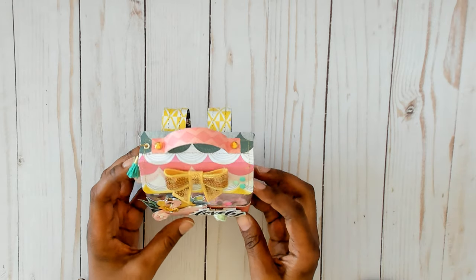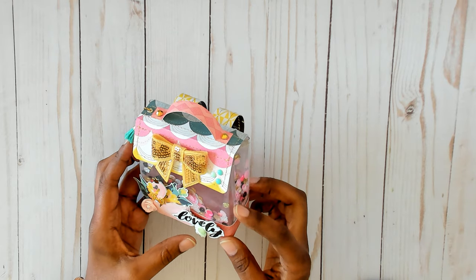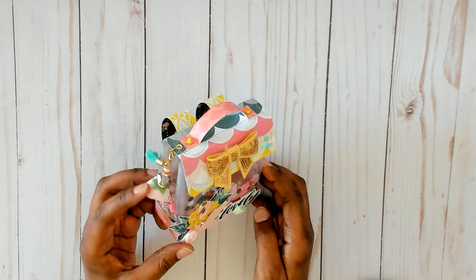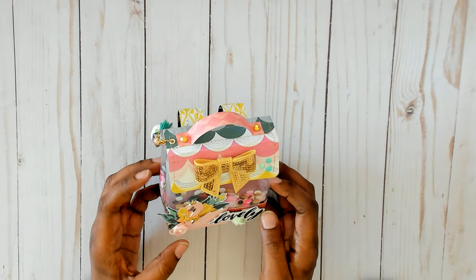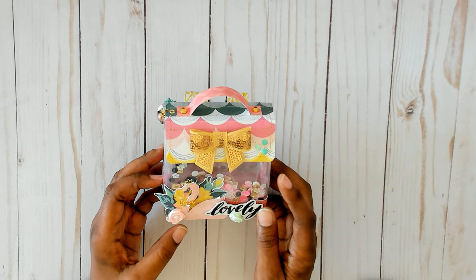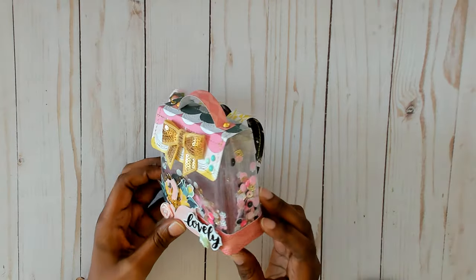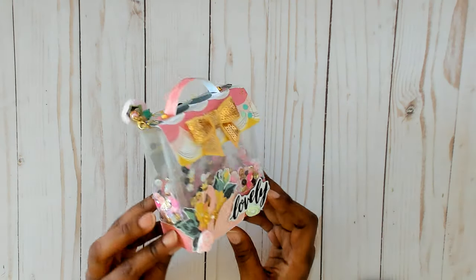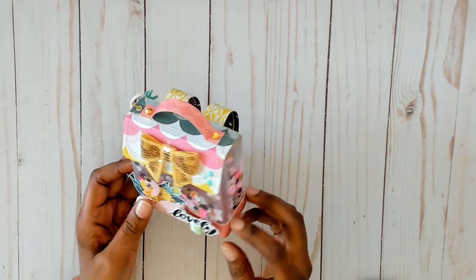The only issue I had was my thread kept breaking with the vinyl, so I went out to Joann's today and I got some different thread because the one I had was really flimsy. So that was the only issue — sewing the vinyl, the thread kept breaking. Other than that everything else went smoothly. I followed her directions for the base — it was like five by three — and then the rest I pretty much improvised myself.